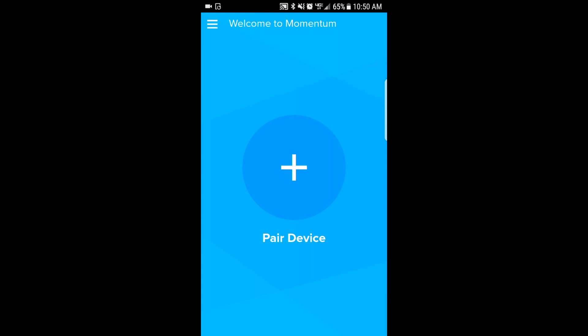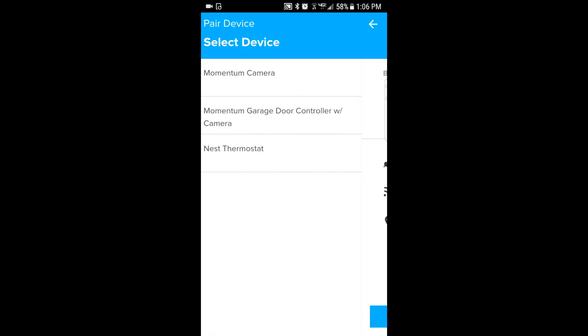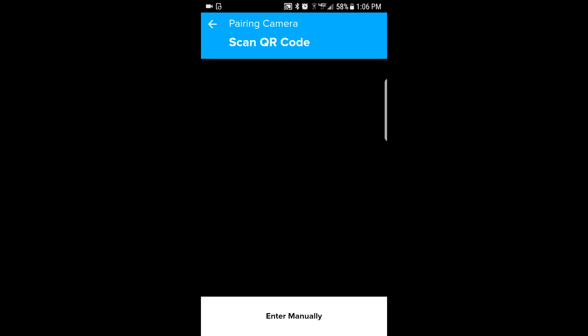Once you've successfully logged in, make sure your mobile device is already connected to the Wi-Fi network you want your garage door controller to be connected to and have the Wi-Fi password ready. Tap on the Pair icon and then select the Momentum garage door controller with camera option.